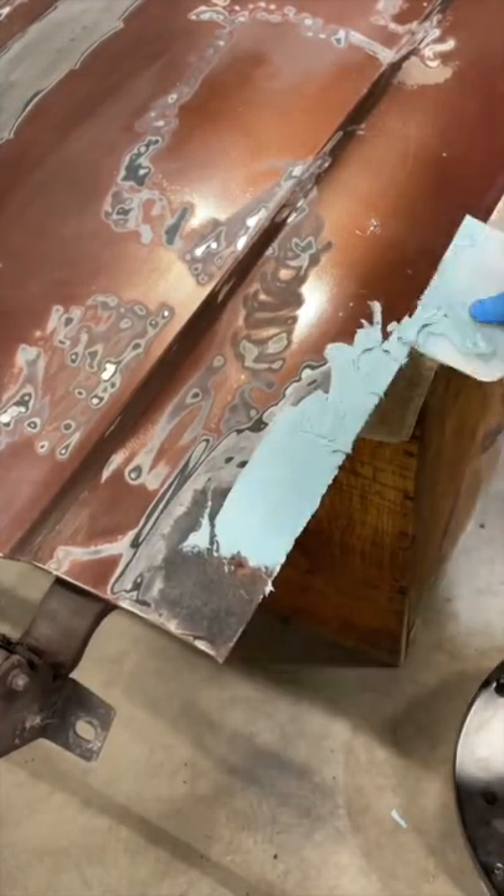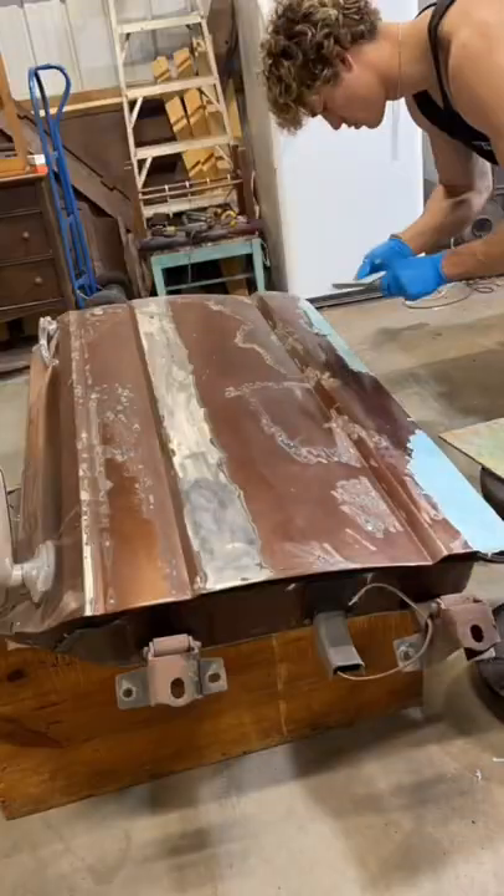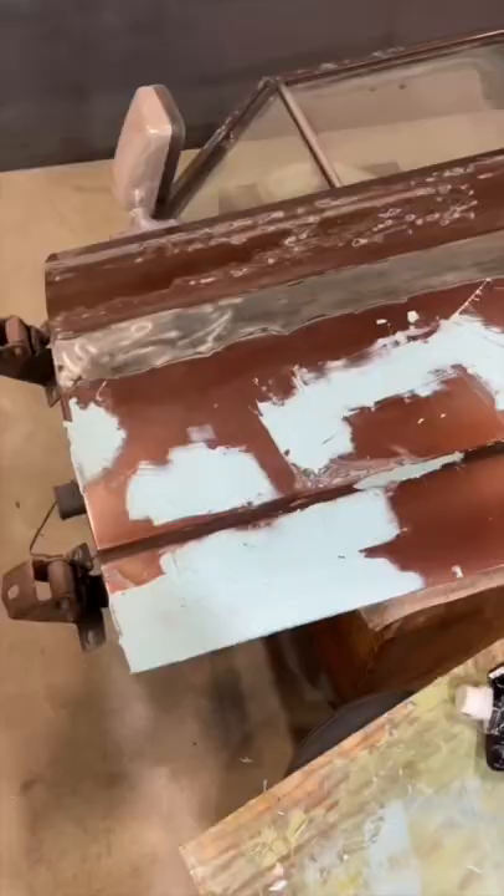We then apply this tasty looking blue goo to the door spots in thin layers until we cover all the rust pores. I then move on to applying it to the rest of the door until it looks like your child's failed art project and the door is fully covered.